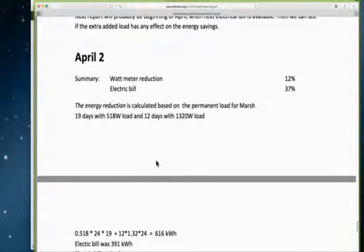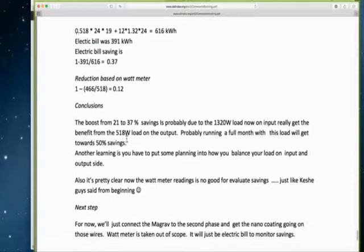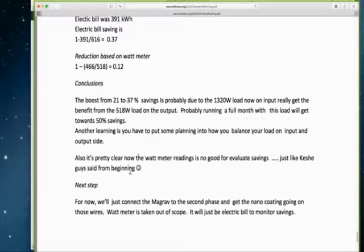On April 2nd, there is a watt meter reduction of 12% and an electric bill reduction of 37%, and how that was calculated is shown. The boost from 21% to 37% savings is probably due to the 1320 watt load on the input really benefiting from the 518 watt load on the output. It is speculated that running a full month with this load will get toward a 50% savings. It is now pretty clear that watt meter readings are not good for evaluating savings.